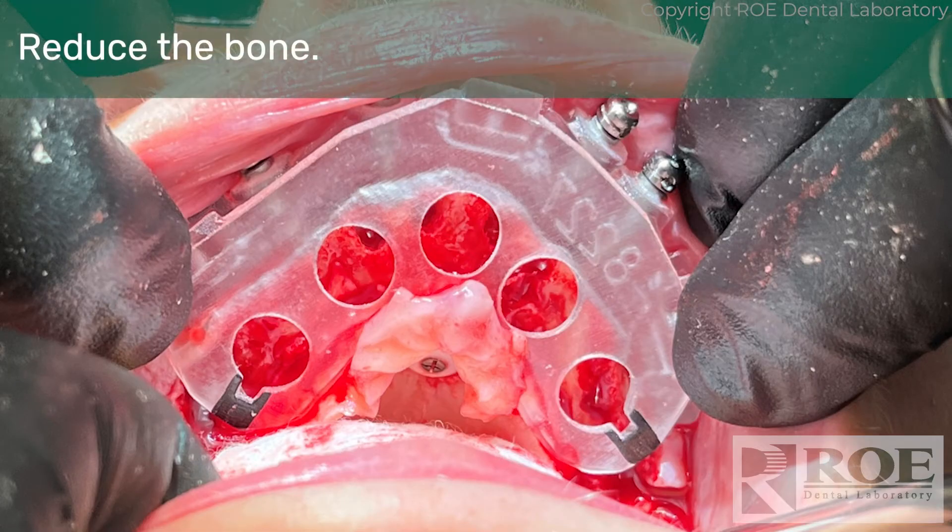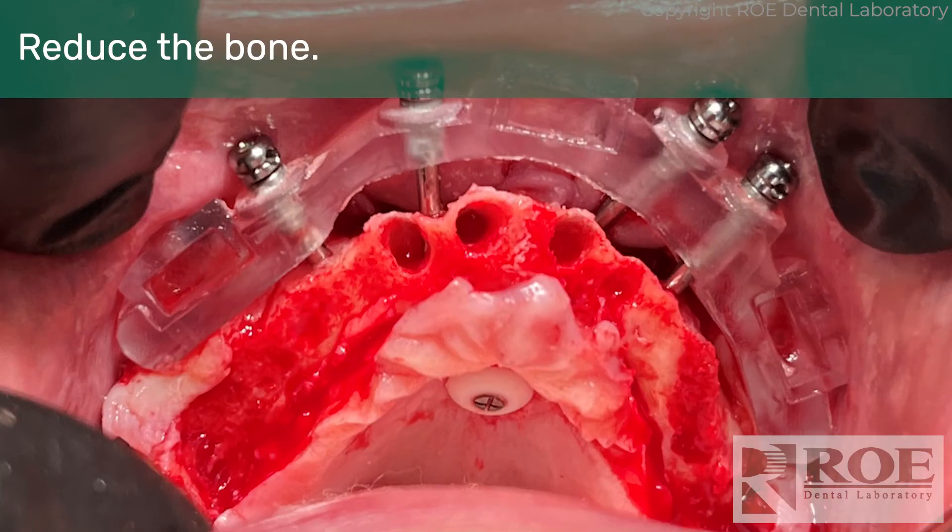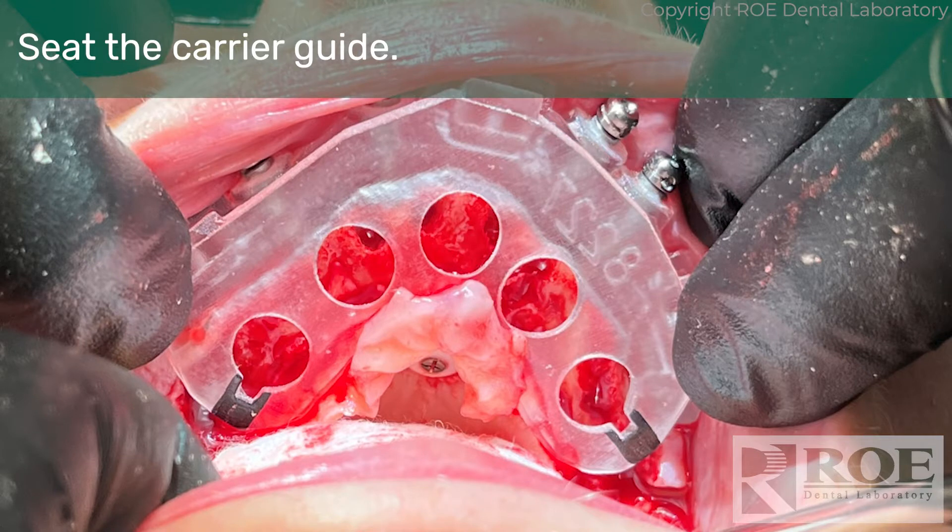The doctor will reduce the bone down to the level of the fixation base — this is the guide for reducing. Once you think you've reduced enough, you try on the carrier guide. If it seats passively, you know you've reduced the bone enough underneath it. If not, go back and reduce more, then come back and try again. Once it's passive, you know the bone is reduced. It's a feel-and-visual process to make sure there's an adequate bone reduction.